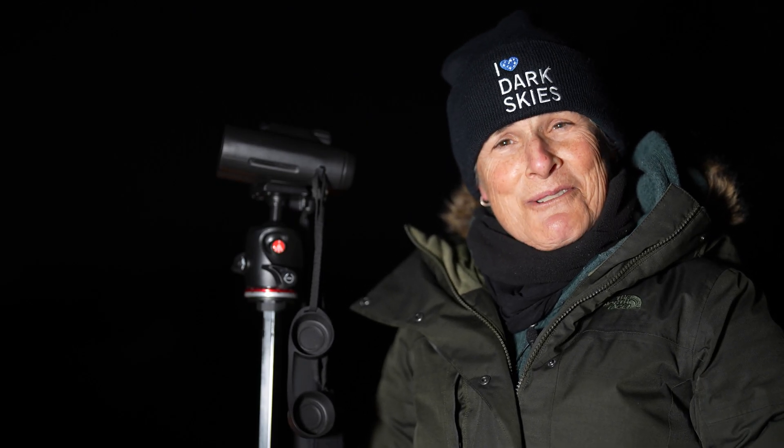That concludes the binocular tour of the winter sky. I hope you enjoyed it. Until then, get outside and enjoy the night sky. Dark skies forever. Sula signing off.